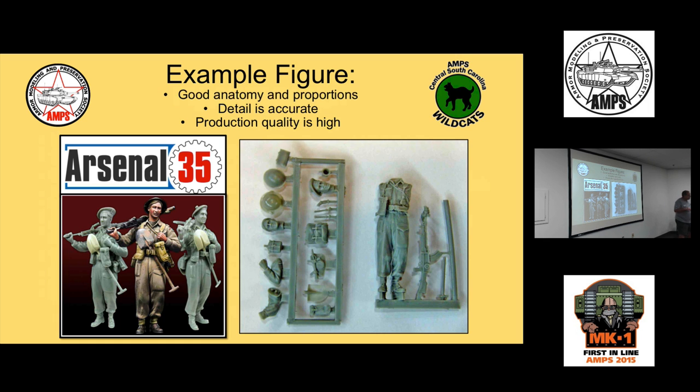Throughout the presentation I'm going to use this Arsenal 35 figure as my example. I selected it because it has good anatomy and good proportions. No amount of painting will fix a figure with goofy proportions. This figure is accurate — the Commonwealth LCE webbing equipment from World War II is correctly depicted, and the production quality is very high with no pinholes.